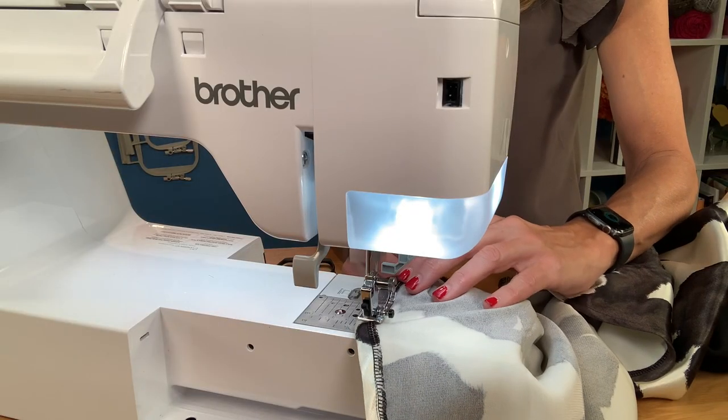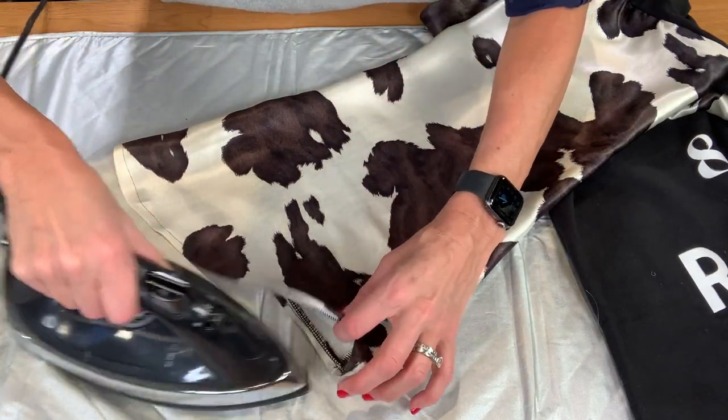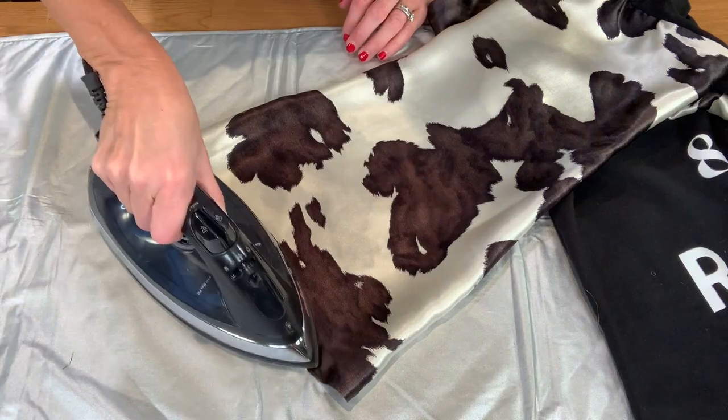Finally, hem the t-shirt by folding the bottom up and sew it using a zigzag stitch, then hem the raw edge of each sleeve. Press the seams to finish — this helps smooth and blend the stitches into the fabric for a professional look.